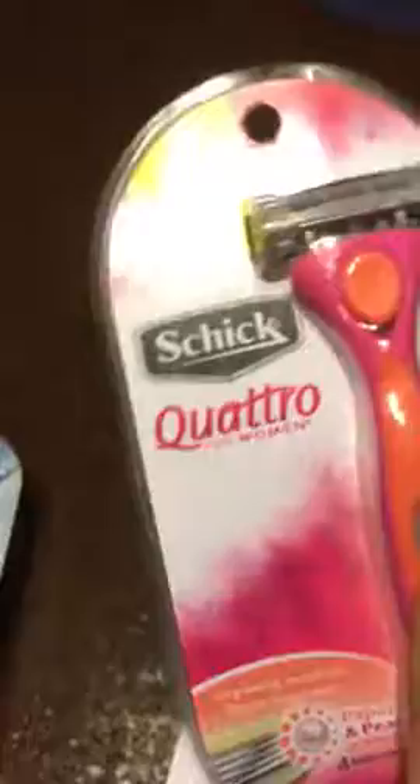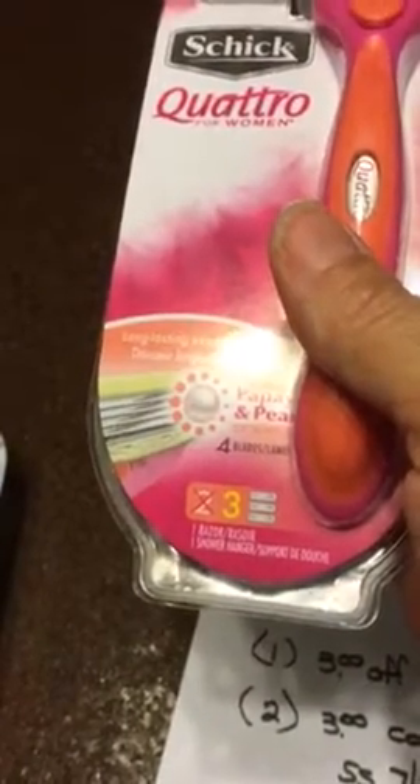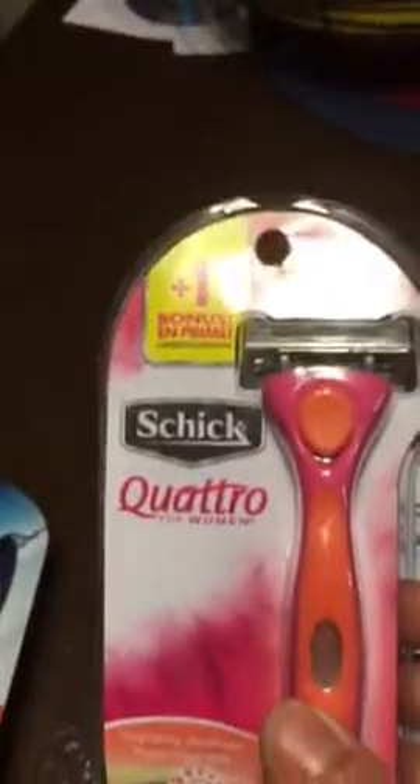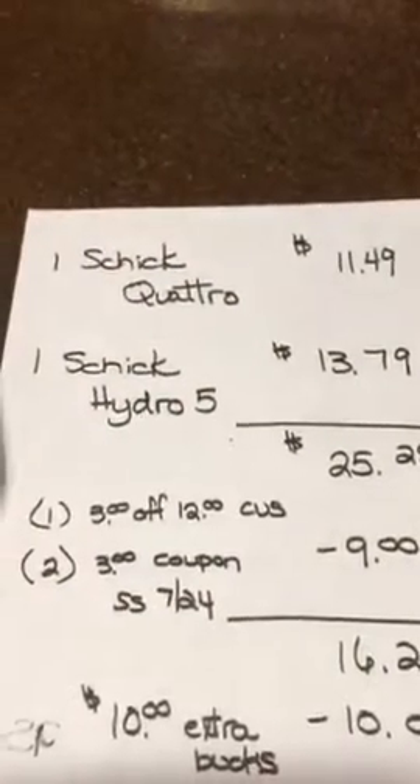You have the first one and when you're done with it, you pop it off. And then there are replacements inside for it, so you end up getting three replacements plus the one — really four in here that you can use. Those were $11.49 at my CVS.